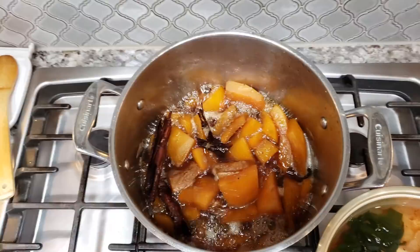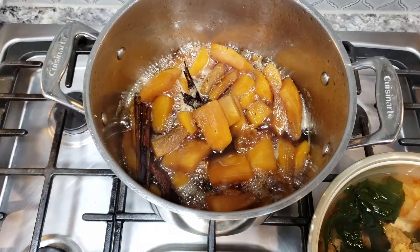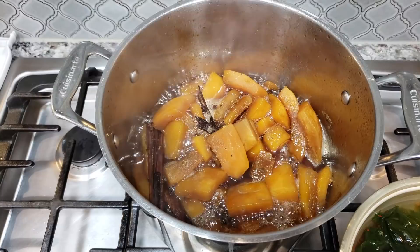After two hours of boiling you'll notice that the liquid has reduced significantly and it's actually almost a syrup. I'm going to gently toss my pumpkin pieces, lower the heat, and continue cooking at a gentle simmer for an additional 45 minutes to an hour. Basically you are reducing this liquid to a thick syrup.